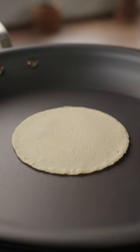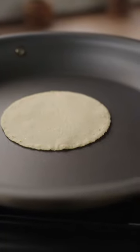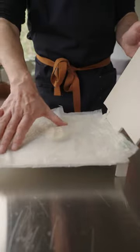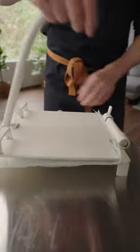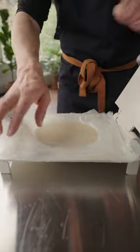Searing too long on either side may dry out the center of the tortilla, preventing a proper puff from occurring. This is especially common with higher heat and a thinner-pressed tortilla. Keep in mind that thinner tortillas do cook faster and thicker tortillas will need additional time to cook.